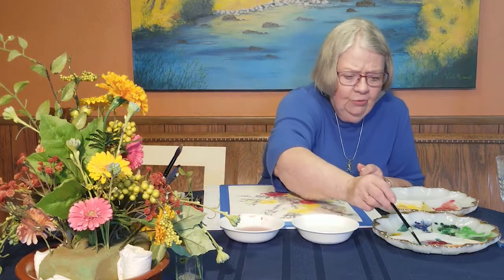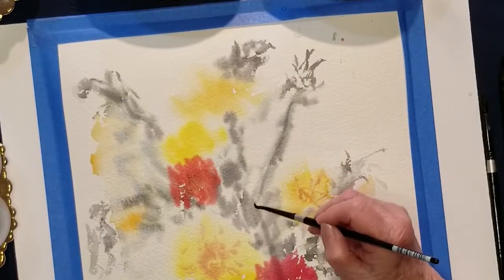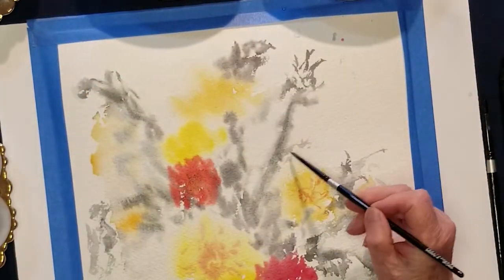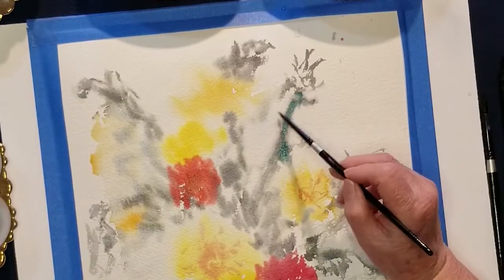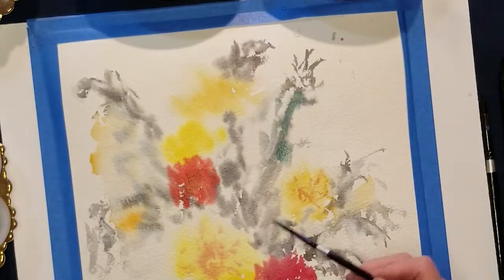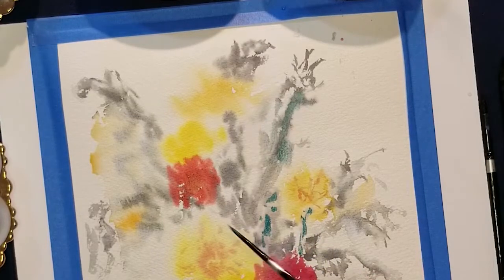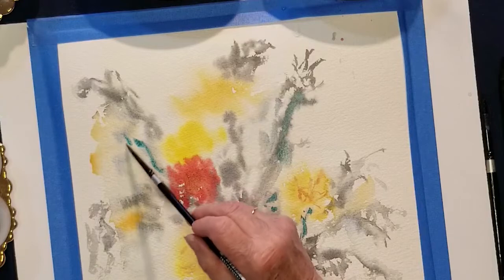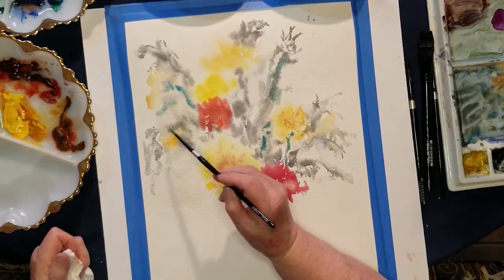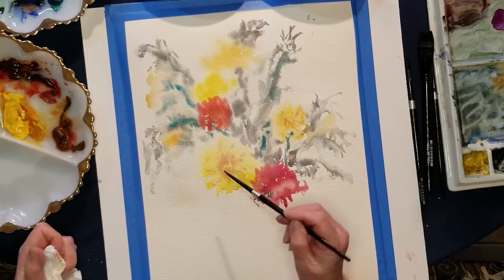I'm going to get some of this aqua. Ordinarily you'd think aqua doesn't go with the green, but I think you can add a neat touch with some aqua in there. When we're doing all kinds of colors, why not add something else? I kind of like that — it's kind of neat. Whether it's really like that in the arrangement or not, I'm the artist, so I get to take some liberties. That's what I'm seeing right now, so I'm going to paint it that way.